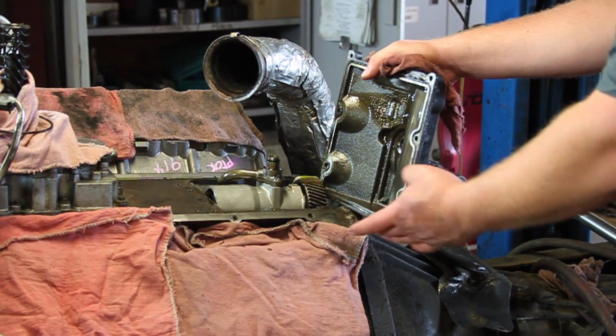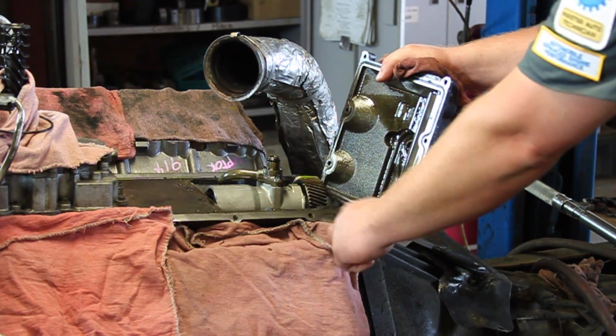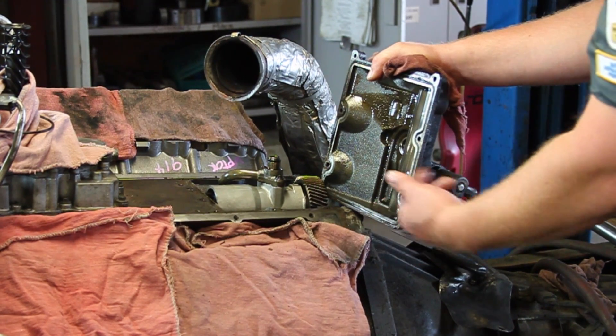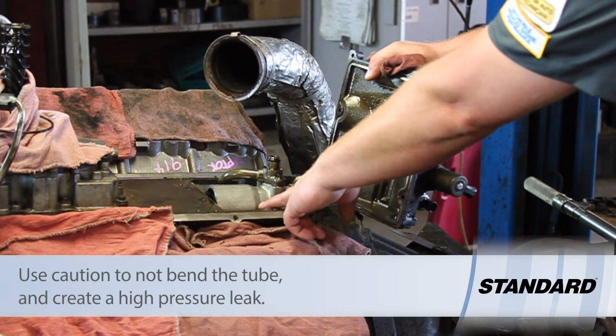Okay, we've now got the cover off here, and you'll see there was a little bit of silicone here where the rear cover of the engine meets the engine block. So we're going to clean this up and we're going to replace the gasket in here. We can see the old pump in here.